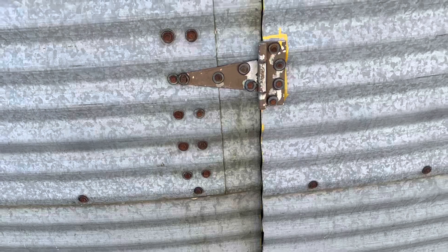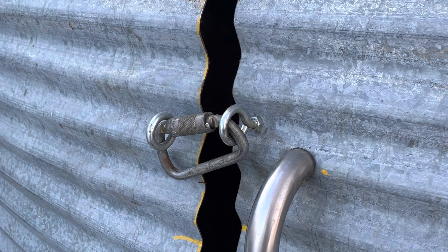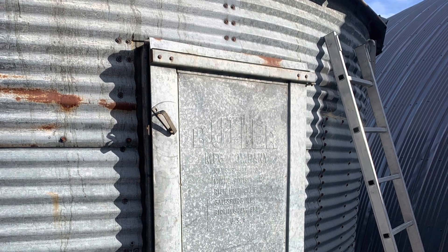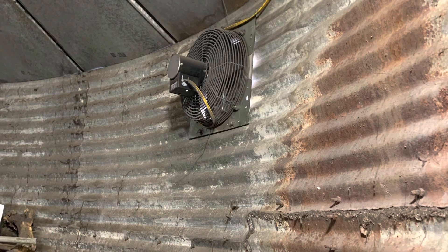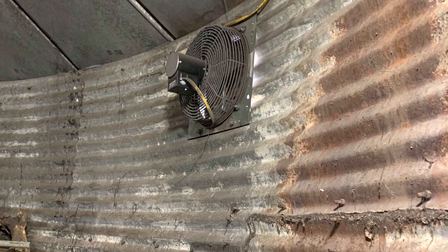There are some more shots of that door that I cut in using an angle grinder — simple latch. The lines going into the buildings are one inch non-oxygen barrier PEX, insulated inside of a corrugated pipe.